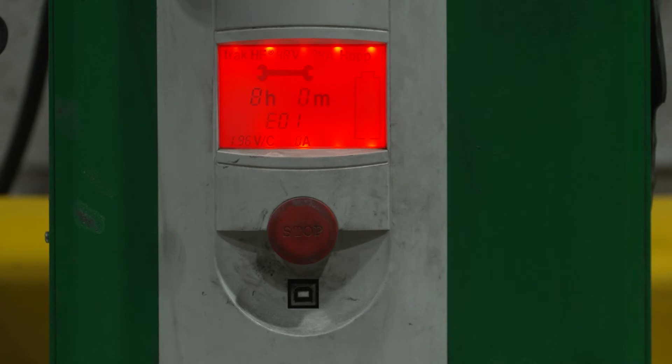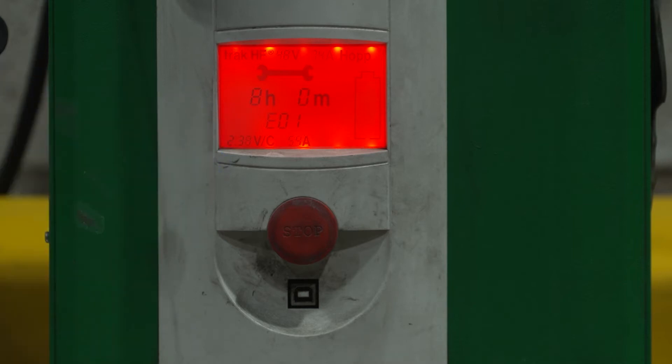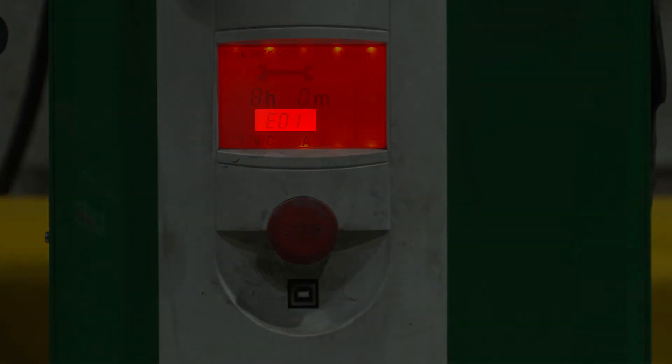If the charger indicates a fault by way of a red light, LCD or lamp, it should be reported to a supervisor or manager. On some models, a fault code will also be seen on the LCD by way of letters and numbers. This code should be noted and also reported to a supervisor or manager.